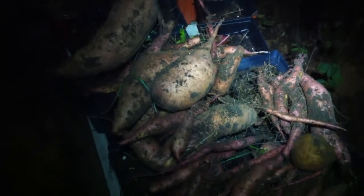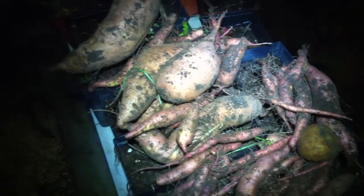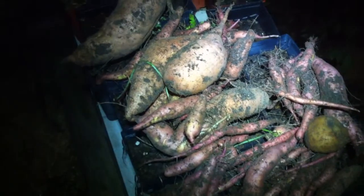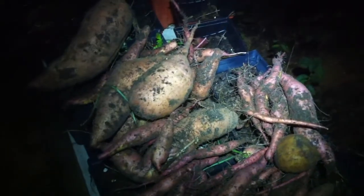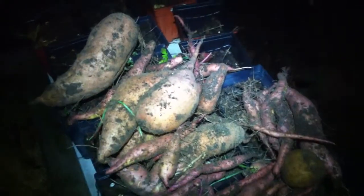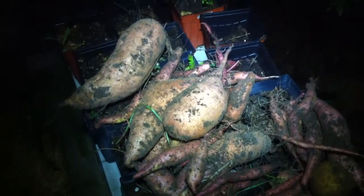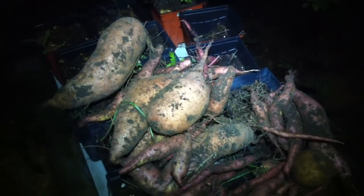Last year I got about 25 pounds of sweet potatoes from a space less than half the size of what I dug tonight, and here I'm looking at maybe five pounds. Maybe. It's pathetic. I'm a bit upset. Maybe my wife will give me a cookie or something to make me feel better. But I'm not happy tonight — this is a pretty poor harvest.